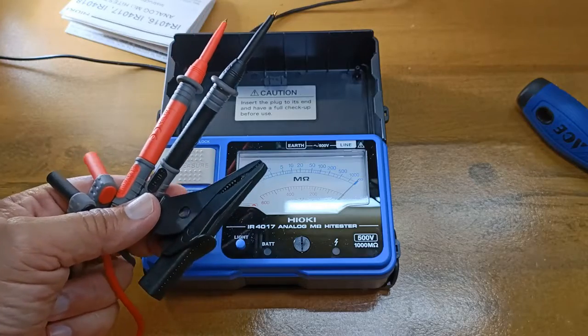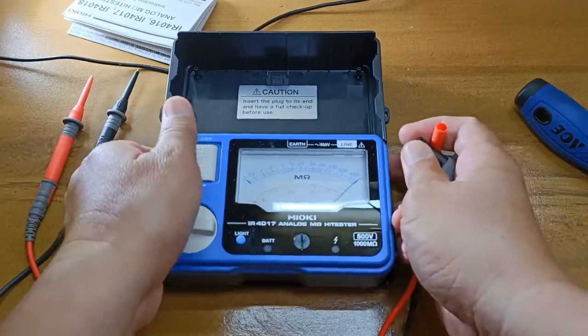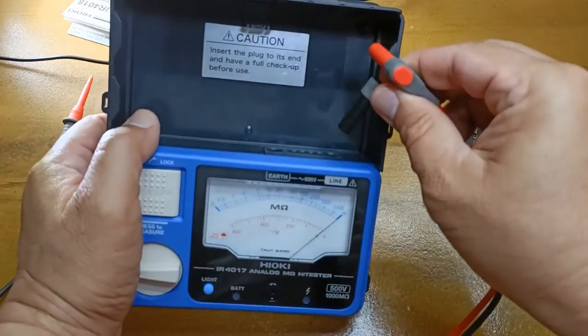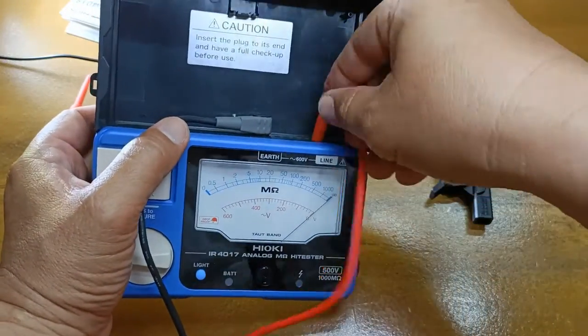It was shipped with a pair of test leads and one black alligator clip. The black test lead goes to the earth input terminal while the red test lead goes to the line input terminal.